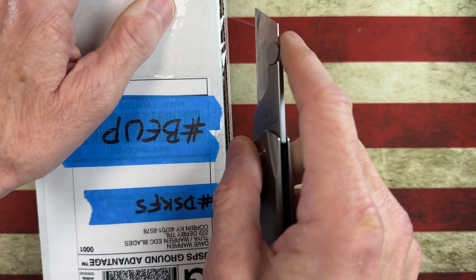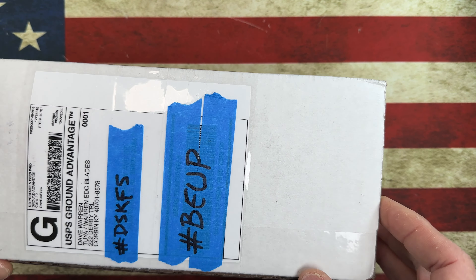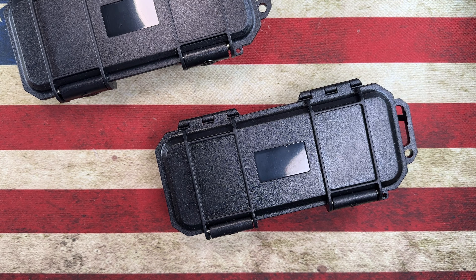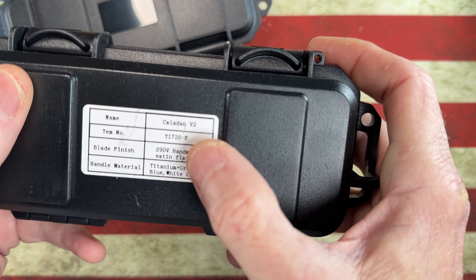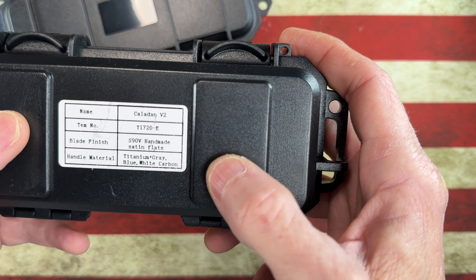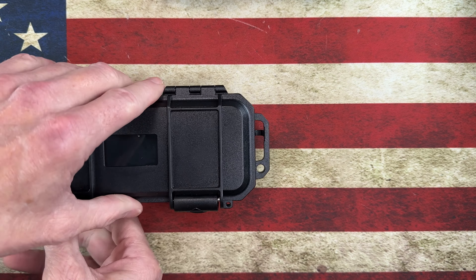I am a huge Two Ya fan. If you guys watch the channel, you know I've got a big belly OG Big Belly in M390 unibody - actually integral, fantastic knife - and then I had a Two Ya Cebu that I gave away on Friday Night Flicks. So guys, this is a Caladin V2, which if I'm not mistaken is a Jim Skelton design done with Two Ya. This one is in titanium gray blue white carbon fiber, and this one's a mystery. Let's look at the Caladin V2.